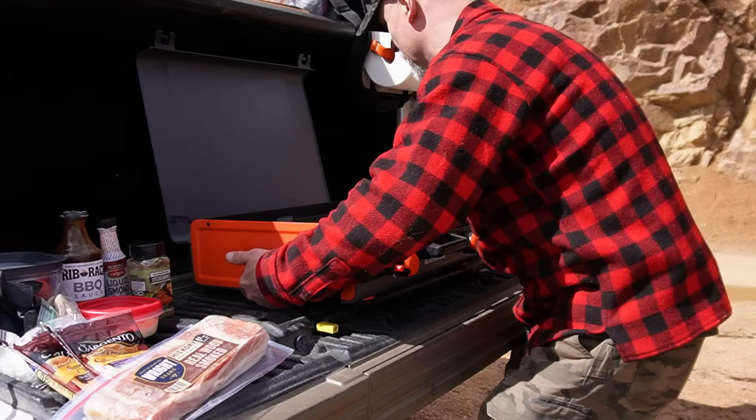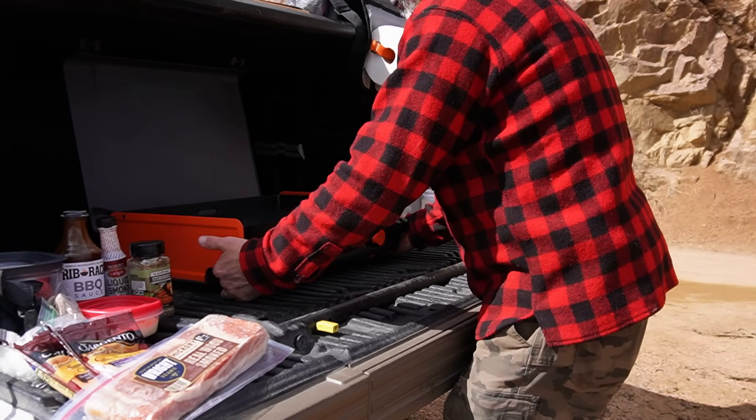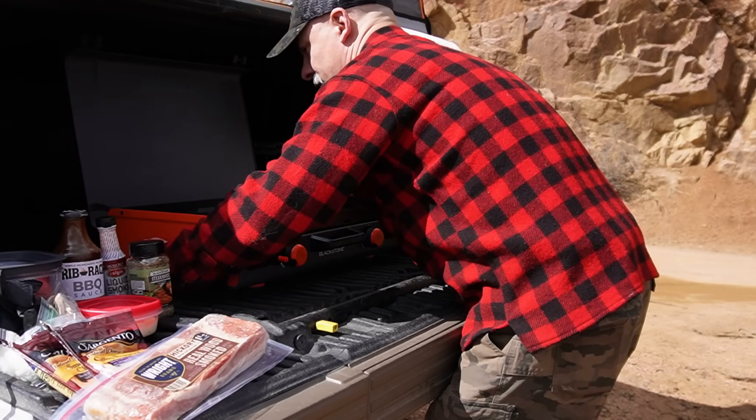The sun is wreaking havoc on my griddle top here. It's going to be hard to get a shot, so I think we're going to tuck that back into the bed of my truck a little bit.